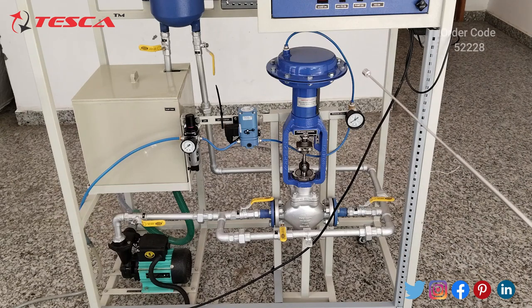This is the pneumatic control valve. Then this is the pressure gauge and these are the valve connections. Then this is the centrifugal pump. That covers all the components of this trainer.